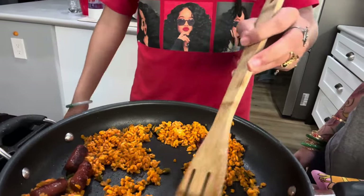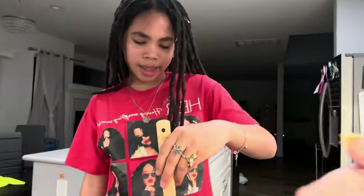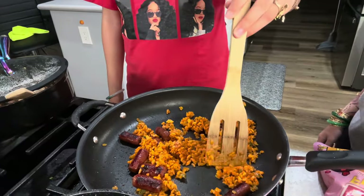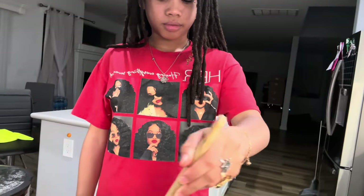Did you ever have the rice cake version of this? I don't like the rice cake — I always feel like it's too chewy. I love rice cake. I like the rice cake too. Should we have two? We have rice cake. I don't want to waste them — something that Dave will have.